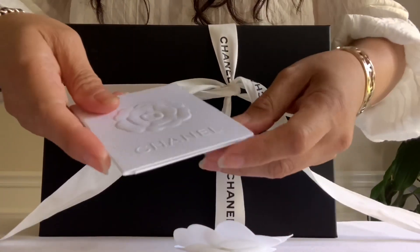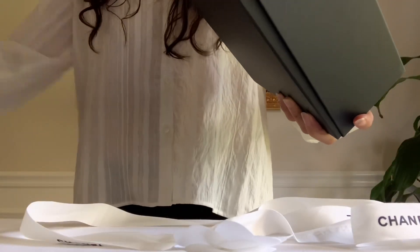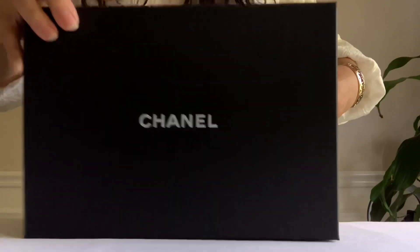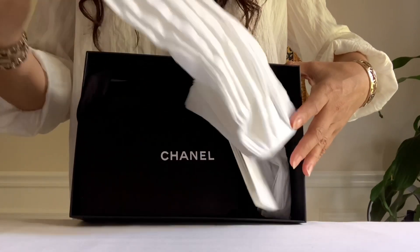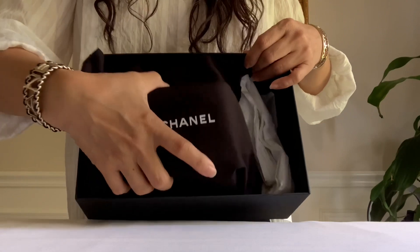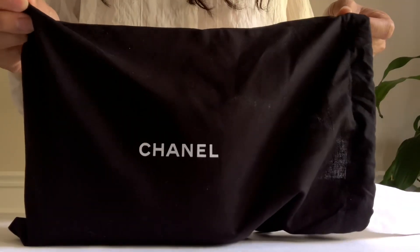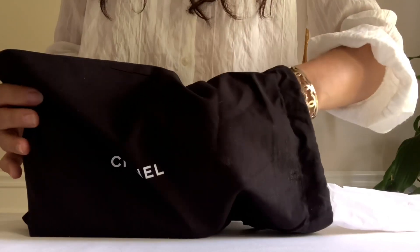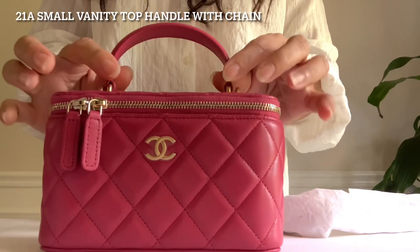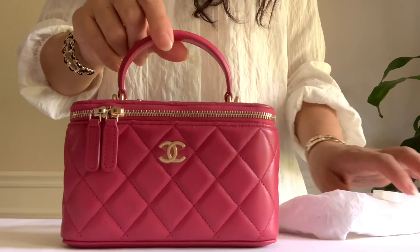Here is my receipt, and it came with this information. Here we go guys, let's do it together. Here we go — slowly — it's the new small vanity with chain plus the top handle, the newest feature that they launched for this vanity collection.